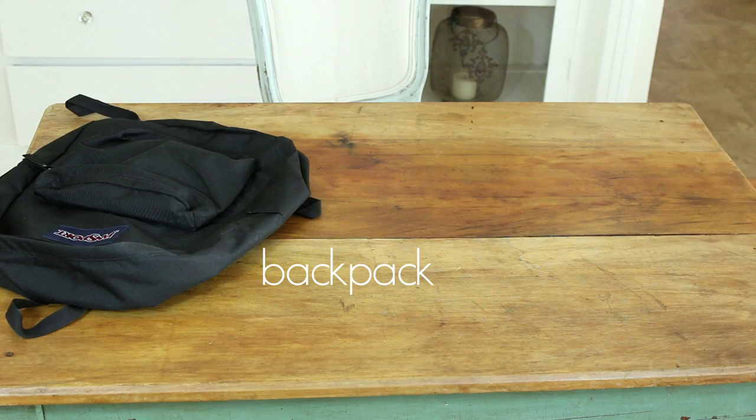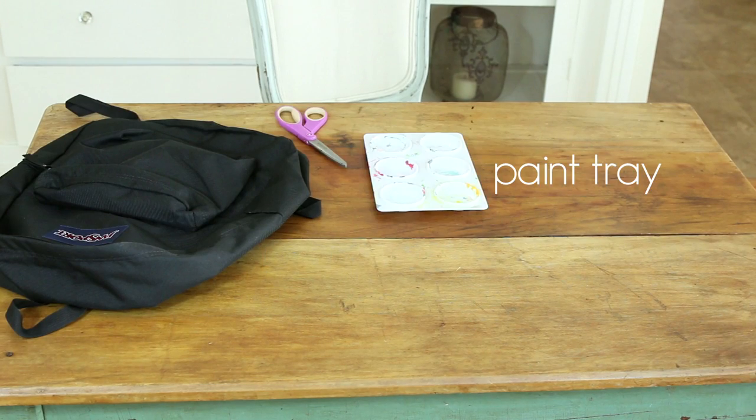Hey friends, it's Brittany and I really felt like making something. I'm obsessed with backpacks and I'm really into daisies lately, so I'm gonna do a DIY daisy backpack. You are gonna need a black backpack, scissors, paint tray, paint